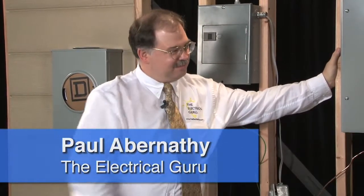Hi, I'm Ben Gurmeco from NACHI TV. We have Paul Abernathy, the electrical guru, in our studios today. Welcome, Paul. Good to be here.